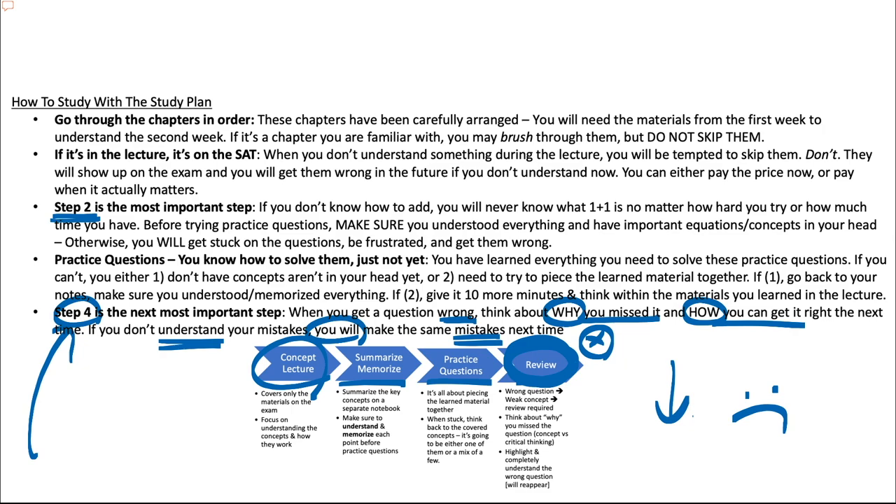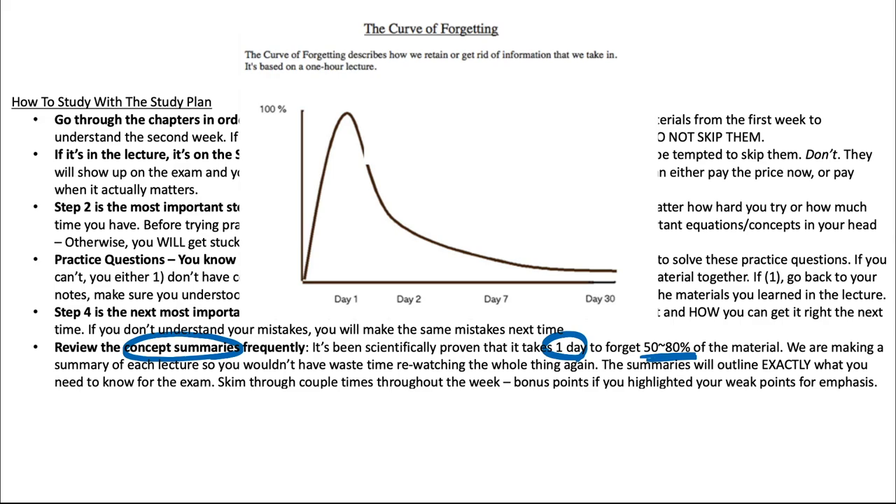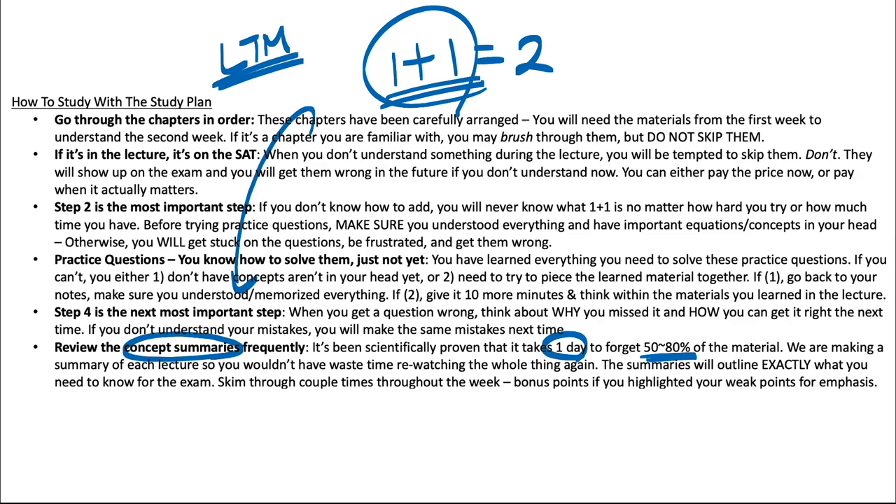The last thing you need to know is that you need to review these concept summaries as often as possible. It's been scientifically proven that it takes one day for you to forget 50 to 80% of the materials you learned — it's known as the forgetting curve. The only way to retain that information is to constantly review. If you review often enough, they're going to stick — think about addition: you don't review it every other day, you've just done it so many times it became part of you. Essentially, materials need to become part of your long-term memory, and in order to do that you have to constantly review.